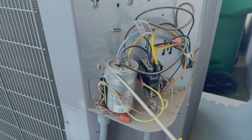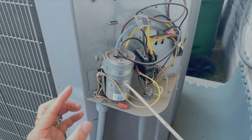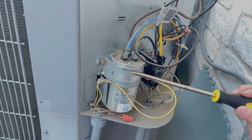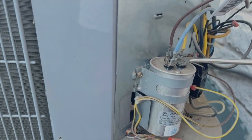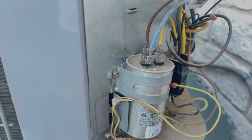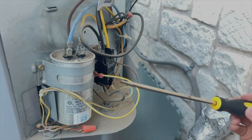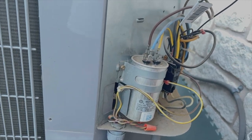The second thing to be mindful of is this capacitor — it collects energy on the terminals, so occasionally if you touch it something might happen, like a static discharge. We don't want that. So before really touching it, we need to discharge it first. This connection is the common, this is the hermetic sealed compressor connection, and this brown one is the fan. Grab a screwdriver using the insulated area — never touch the metal part — and discharge these terminals to be safe.